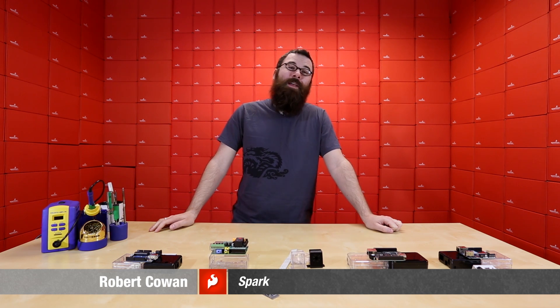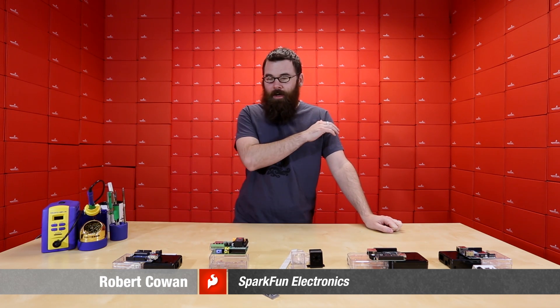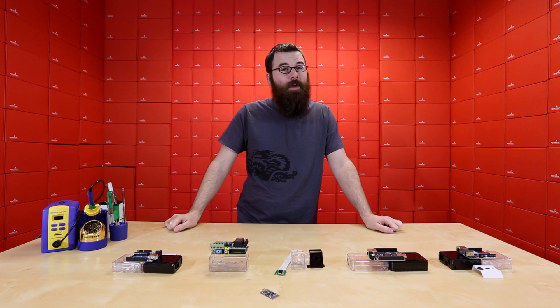Hello everyone, this is Robert with SparkFun Electronics, and we have a bunch of new products to talk about, so let's dive right in and see what we've got.